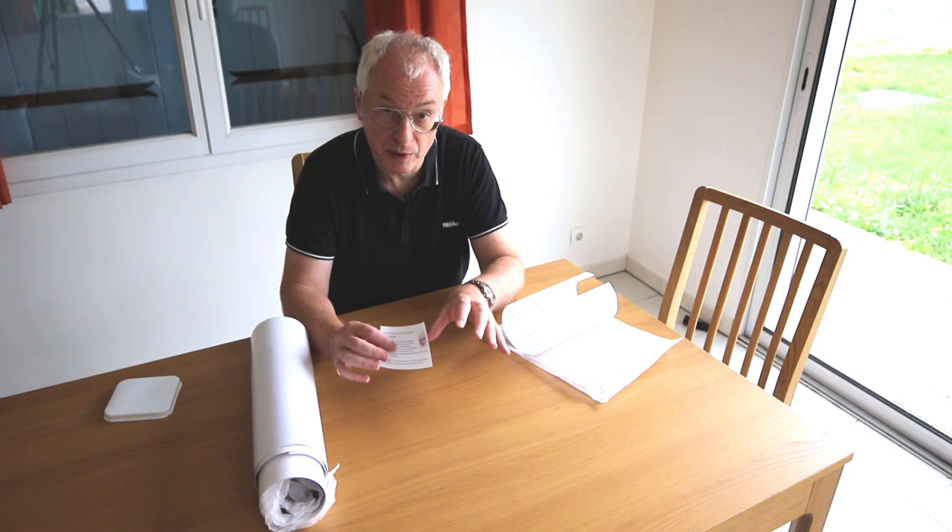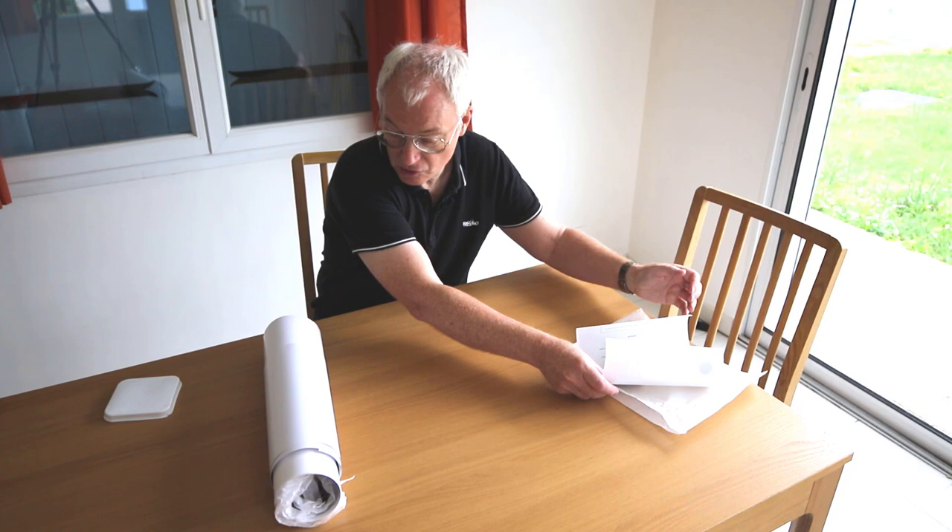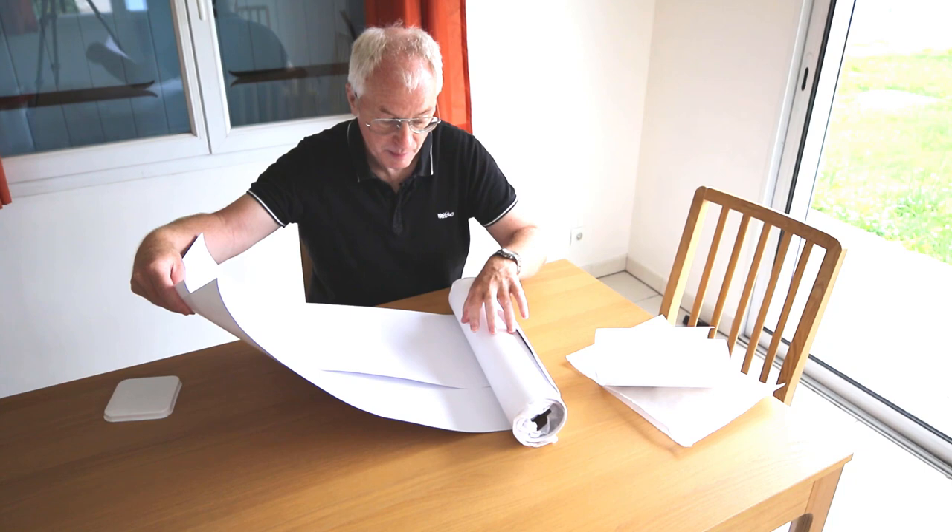That hologram matches the one that comes with it, and that is designed to go not onto the back of the print but onto the back of the mount, or when you have it framed or mounted, this will sit on the back so you can then tie that particular hologram to that particular print. So that's the first thing.